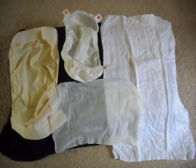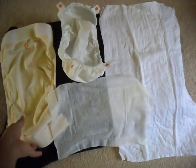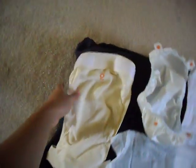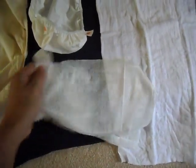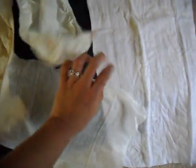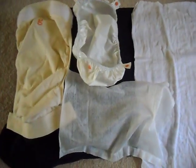I'm going to show you how I put a diaper together using the G-diapers. This right here is the G-pant. This is the nylon snap-in liner. This is the tri-fold cloth insert. And here is the disposable, flushable, biodegradable diaper liner. So those are the four components.